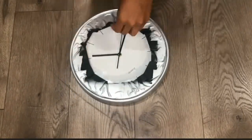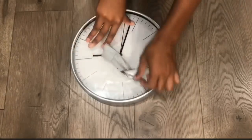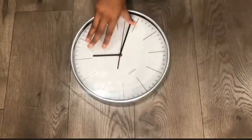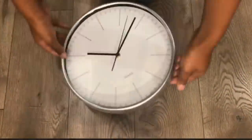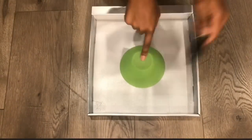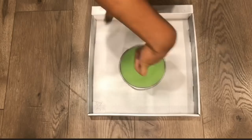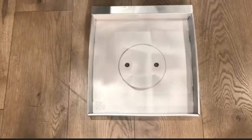So I spray painted the clock, as you can see, and I'm just removing the masking tape. And I'm also going to be using the box that the clock came in for this project. So in order for me to glue the clock down, I'm going to cut a circle in the middle so that I can insert the batteries and change the time.